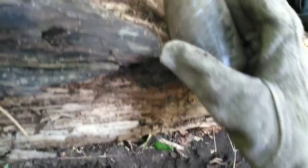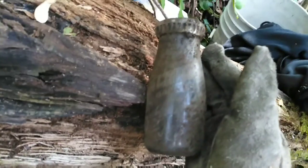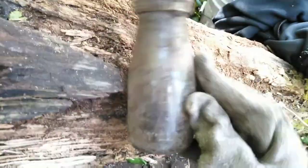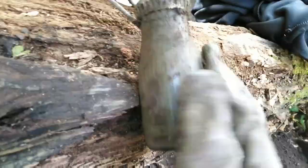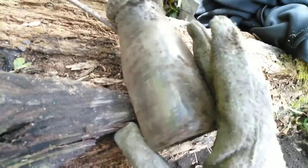Alright guys, I got a milk bottle here — it's embossed, let's see what it says. It's the Harriet Dairy Company, Zanesville, Ohio. I got a keeper at least.